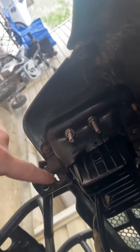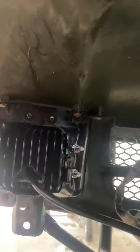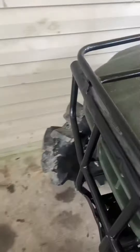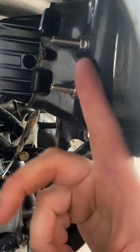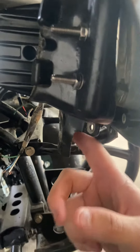Don't bolt them in too tight though, because it's going to want to make this squeeze together. This one's in there solid — but on this side I messed up and I have to redo it, because I went in too tight with these bottom ones and it squeezed this in, so this one isn't really mounted up that great.